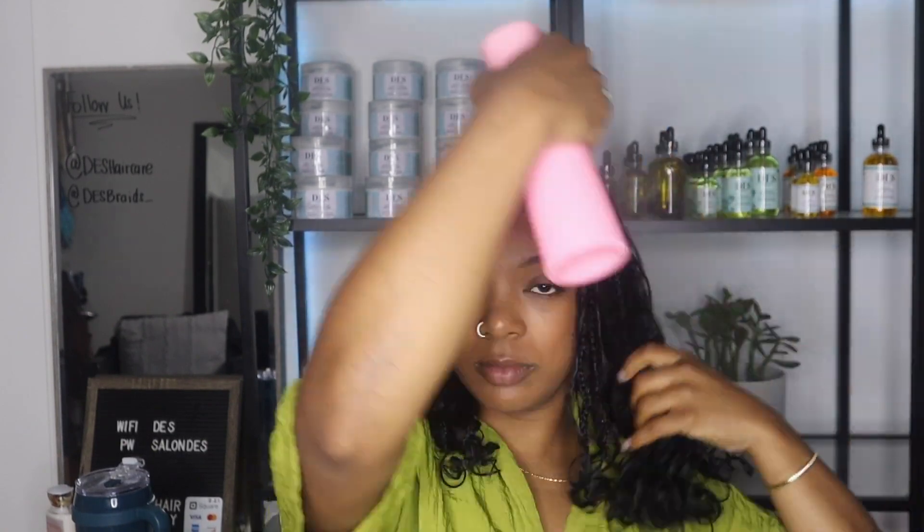Step one is to hydrate your hair. This is so important because this is what's actually going to give your hair the moisture that it needs, and it's also going to help distribute the product properly through your hair.